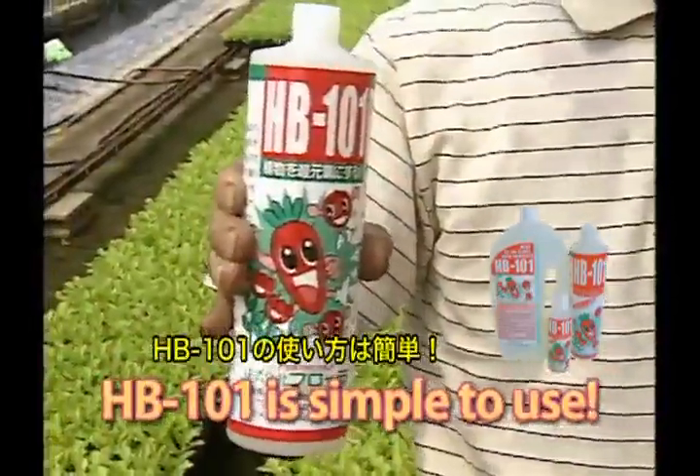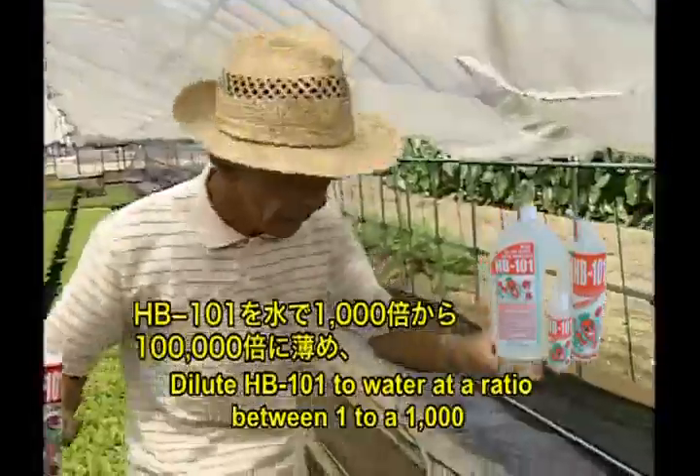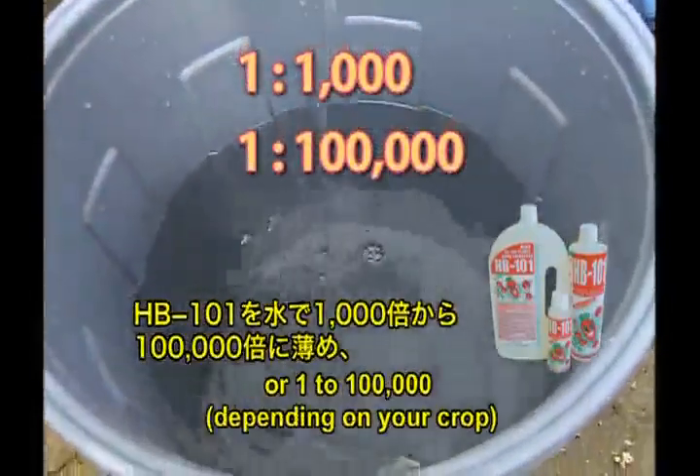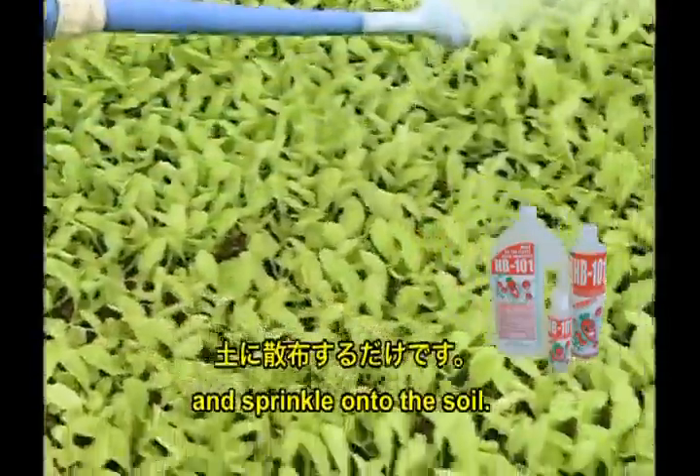HB 101 is simple to use. Dilute HB 101 to water at a ratio between 1 to 1,000 or 1 to 100,000, depending on your crop, and sprinkle onto the soil.